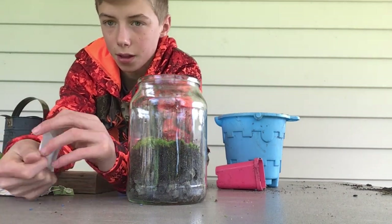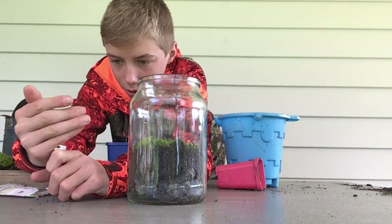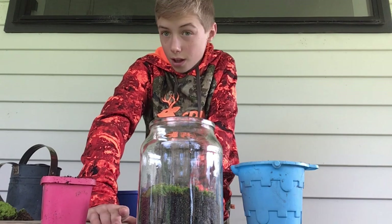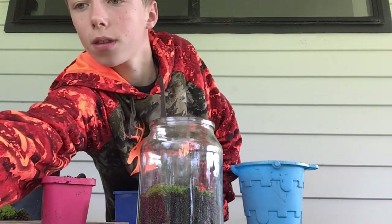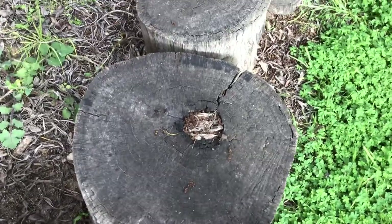We'll pop some in — there we go. Put them back in there and the radish will grow and they'll kind of be the main plant. So that's it so far. Now we're gonna add the animals. We're flipping this log here and let's see what animals are under it.